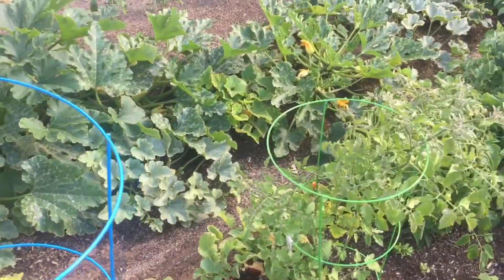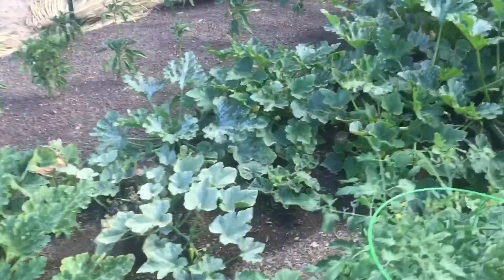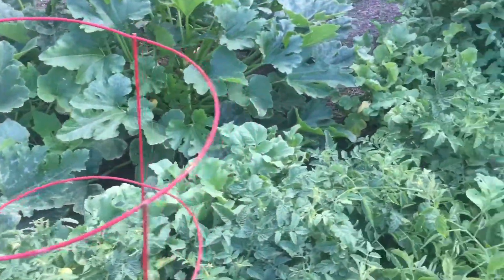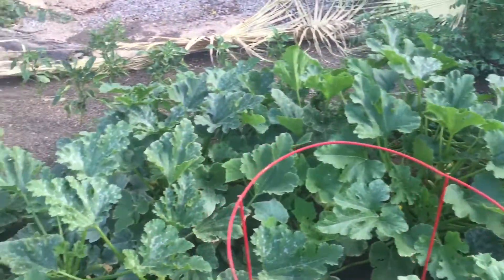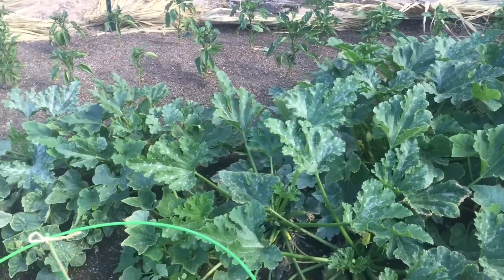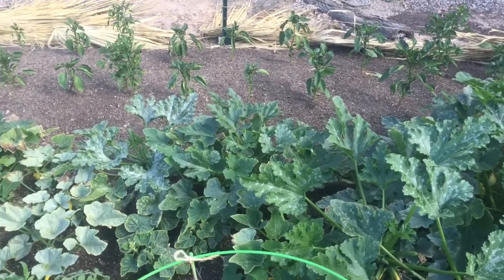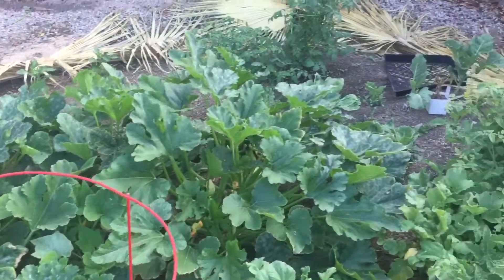Back here the squash is doing amazing. I am kind of getting a little tired of waiting for these peppers back here — they are flowering, but they're just taking their time. So I think I may pull them and put just another green crop in there, because I really need production going.